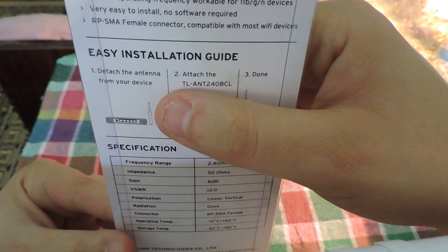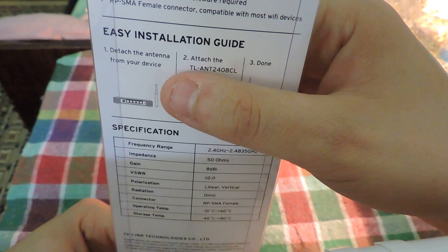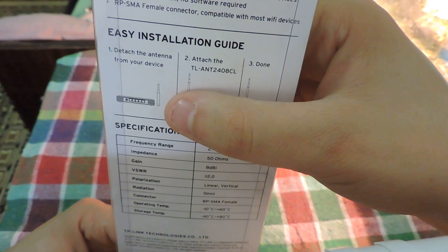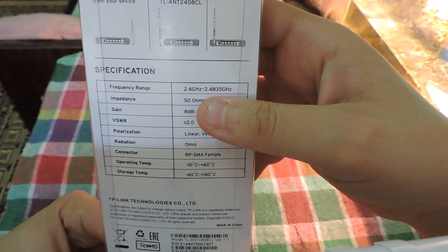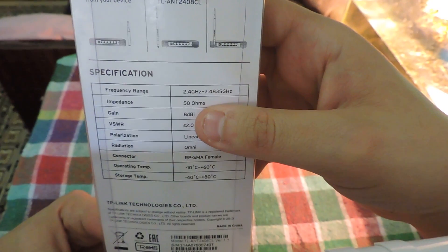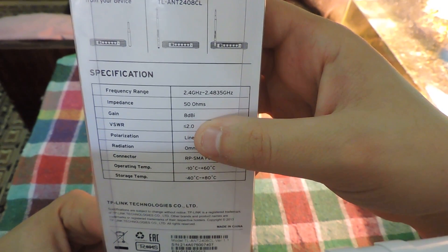For easy installation: first, detach your previous antenna from the router if you can do that, then just attach this new one and you're done — nothing special. On the box, here is the frequency range: 2.4 GHz, impedance is 50 ohms, gain is 8 decibels, and polarization is linear vertical.